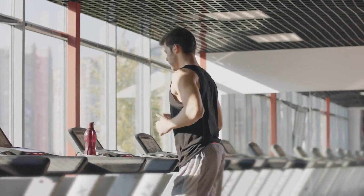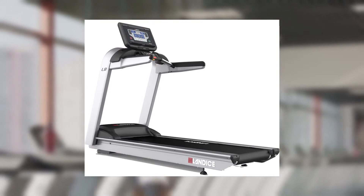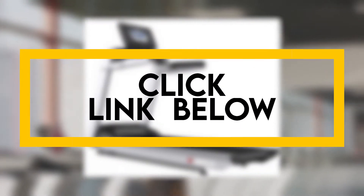Hey, this is Alex from FitCoach, and welcome to our review of the Landis L8 Cardio Treadmill. You'll find the links to the product in the description, and you can use the links to check the latest prices and other user reviews.